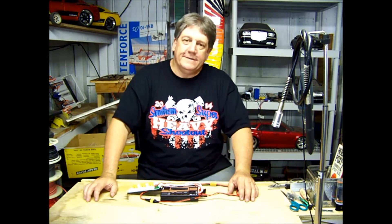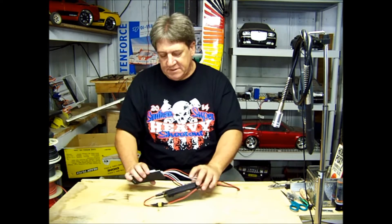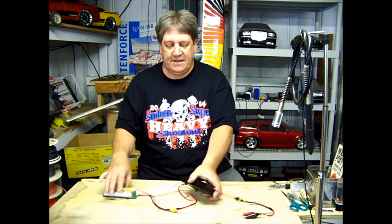Hi guys, Kenny from Hanger 51 again, and today I want to talk about charging your batteries at the field.